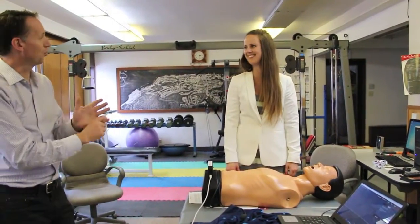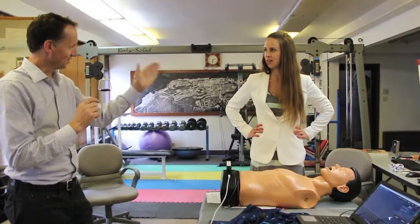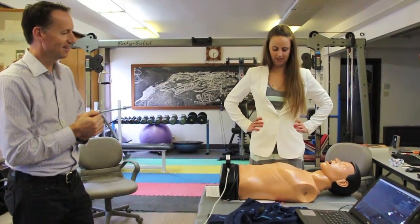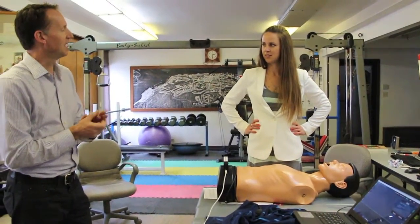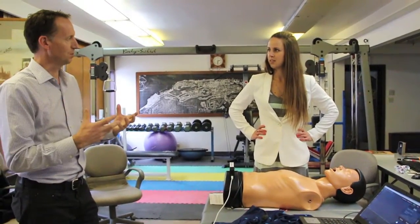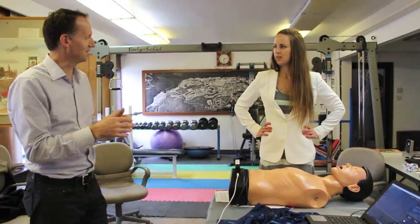Yeah, it's a workout! So what did you learn from this? A lot more pressure than I thought. Great. And a lot faster than I thought you'd have to go. Great — that's very common. People who've taken a CPR course before know a few of the basics but they don't have all the pieces together.